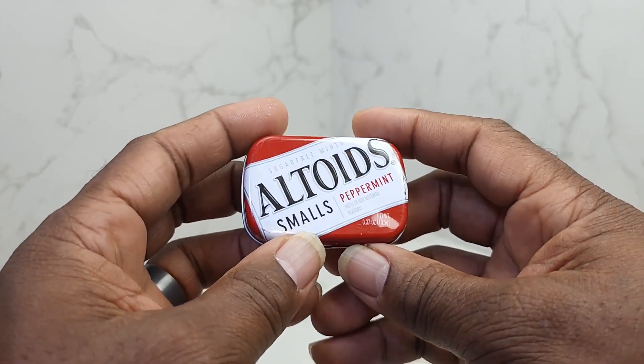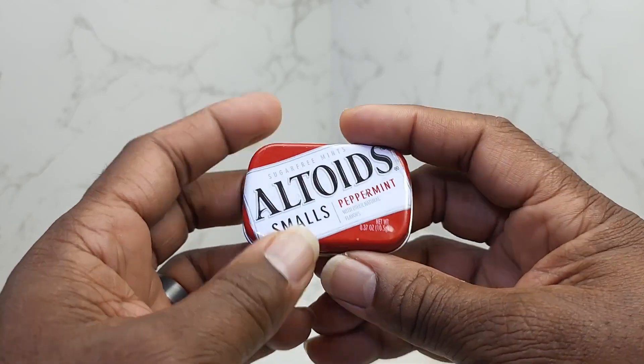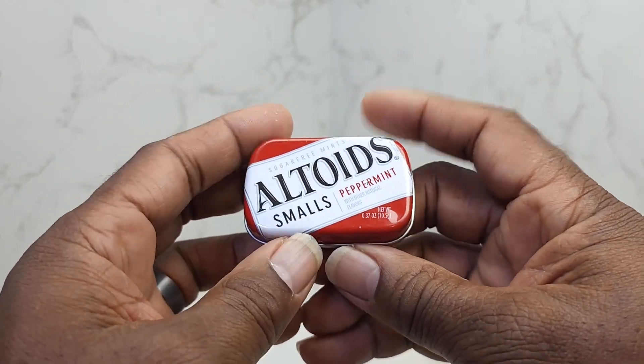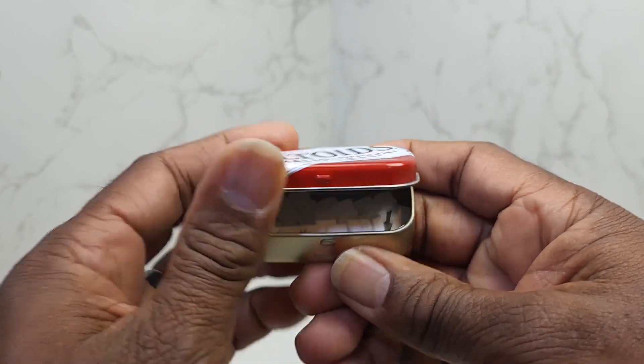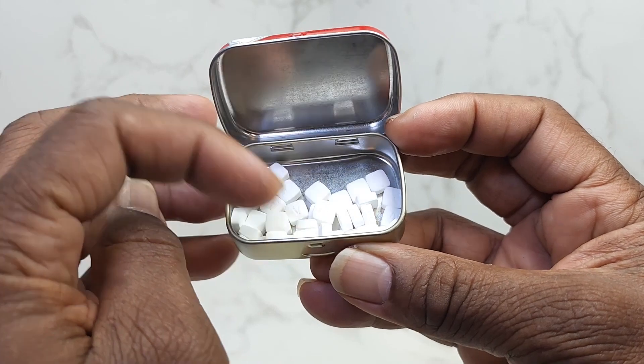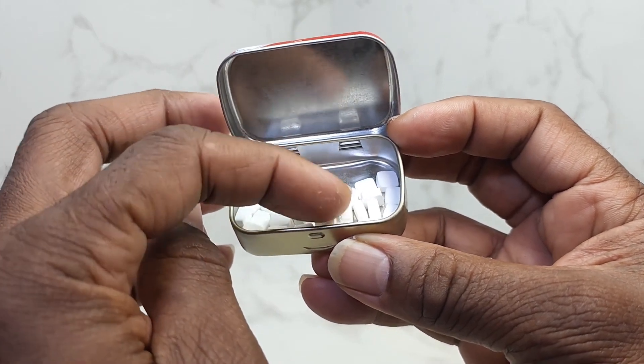But anyway, these peppermints — I just wanted to show you, this is a really small container. Fits right in your pocket. Ladies, right in your purse there. It won't bulge. But the peppermints are really, really small, but they pack quite a punch.